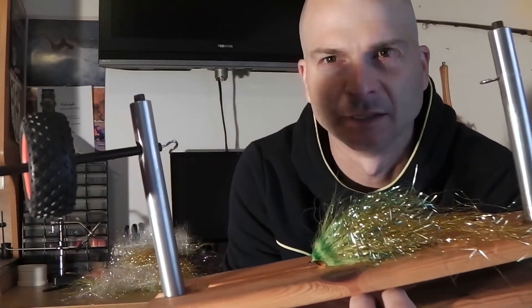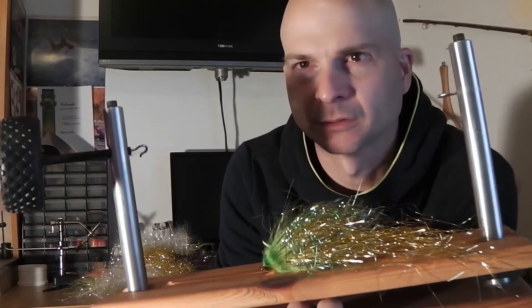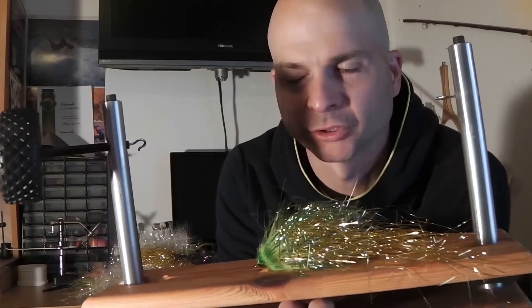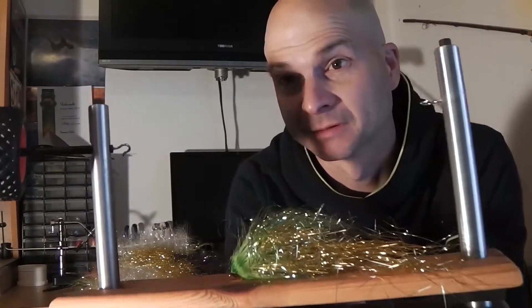Mir gefällt dieses Teil hier. Damit lassen sich in kurzer Zeit wirklich ganz viele Dubbing-Stränge herstellen – Dubbing-Brush-Stränge, wie auch immer man diese Teile nennen will. Damit lässt sich wirklich schönes Streamer-Material binden und man kann verschiedene Materialien einbinden, angefangen von Flash bis Kinky-Fiber.